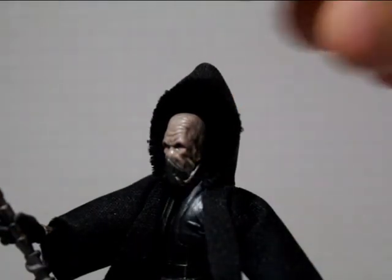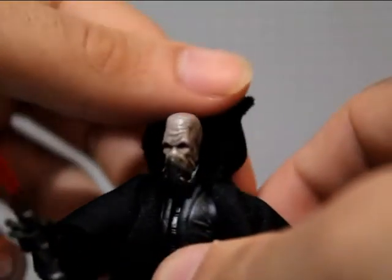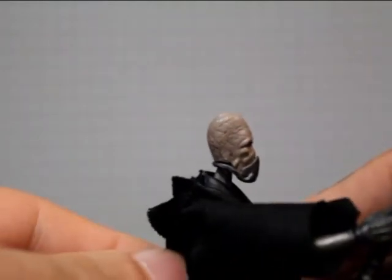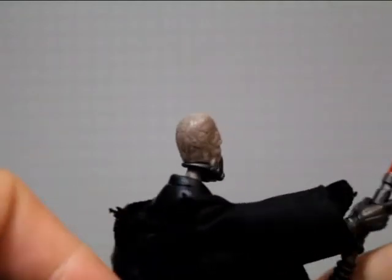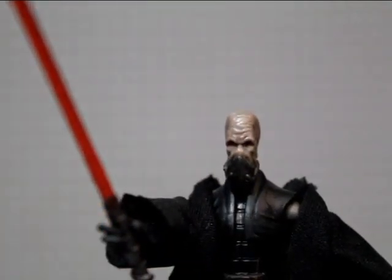I literally opened this guy out of the package like five minutes ago — he's just too cool, I've just been checking him out. He's just too awesome. There you have his head sculpt. I like how his head is all cracked and Sith-looking, awesome red eyes.